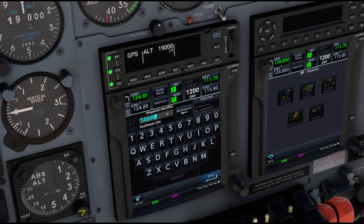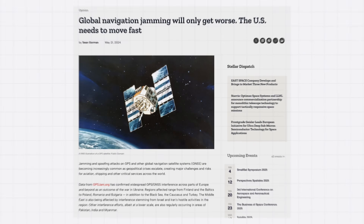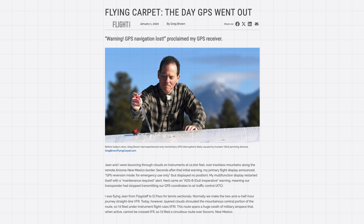Cross-country navigation is easy these days — just enter your destination into the GPS, hit direct to, and then follow the magenta line. But here's the thing: GPS can fail, and when it does, you better have a backup, and that's where VORs come in.